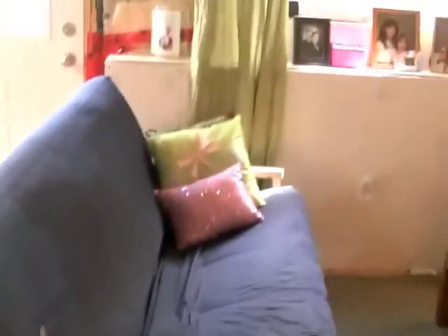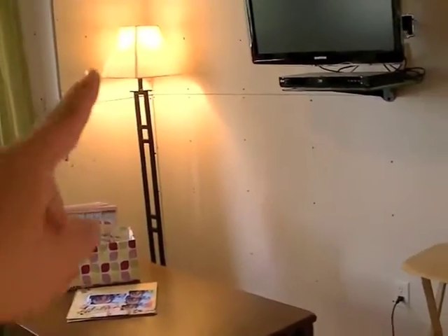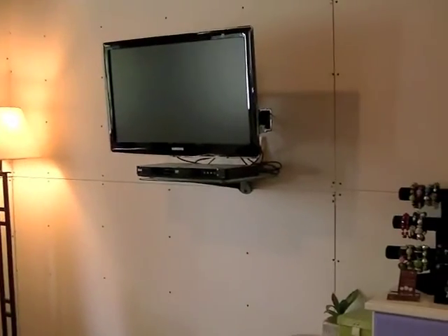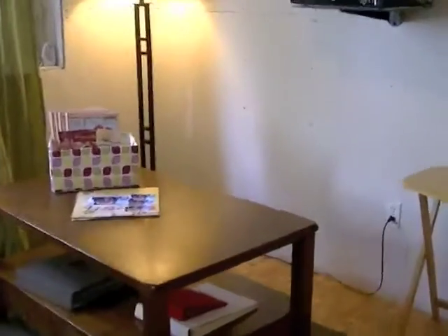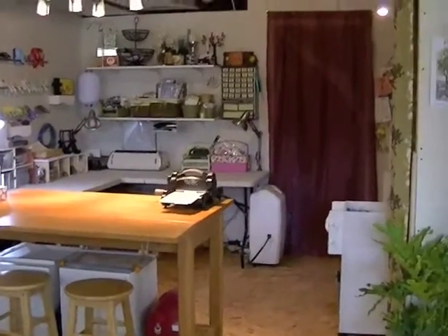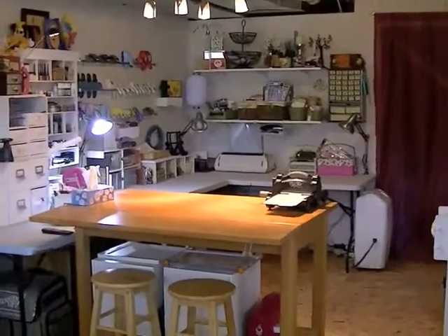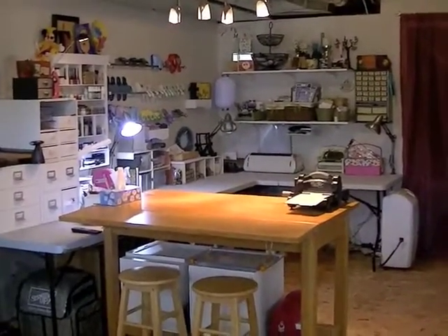Over here is an old futon that Scott's sister gave us, set up with an old coffee table from our old house and a lamp from my old office. We set up a TV and a Blu-ray player down here so I can watch it from my scrap room when I'm scrapping - the TV swings out and tilts, then goes back into the wall when not in use. I keep DVDs in that little box right there.